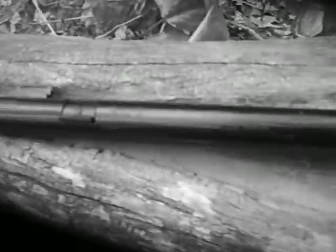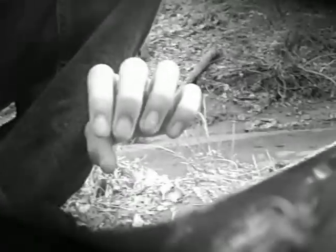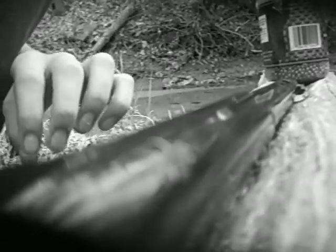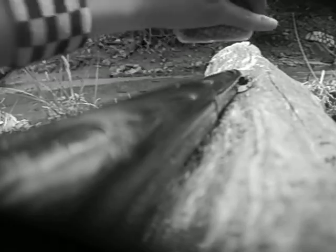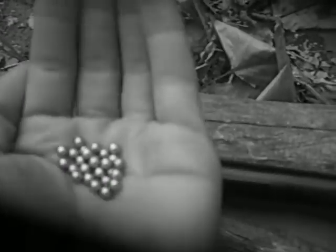It's empty. What you do is open this door. It's good if you have something to catch it under here. Just dump some in your hand. That's good if you're not going to be out a while.